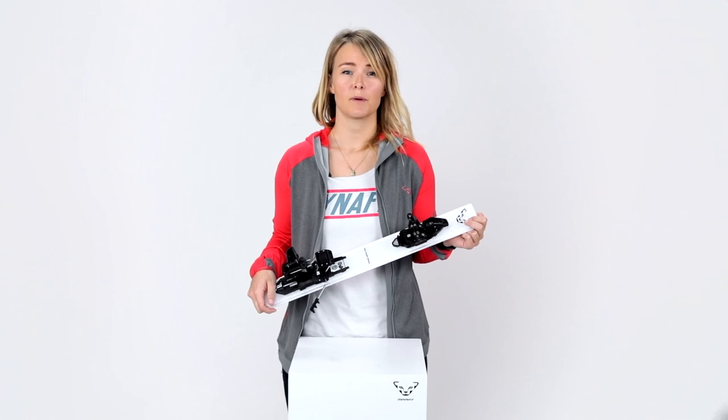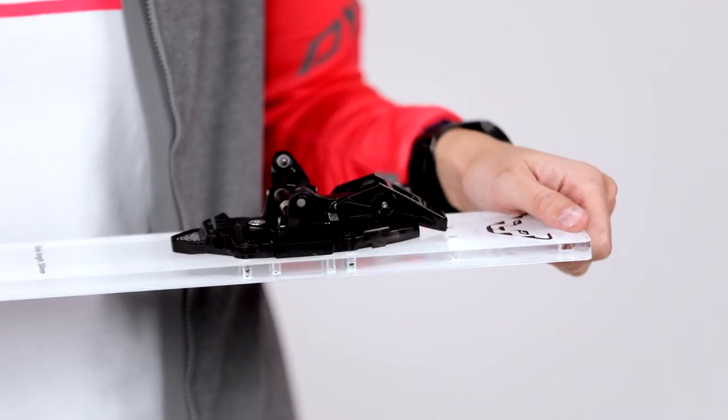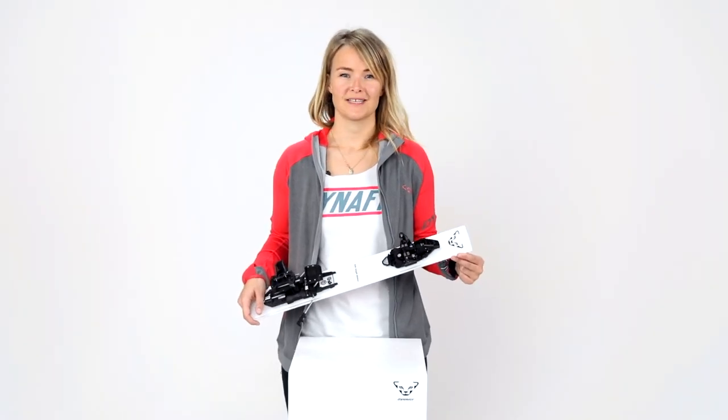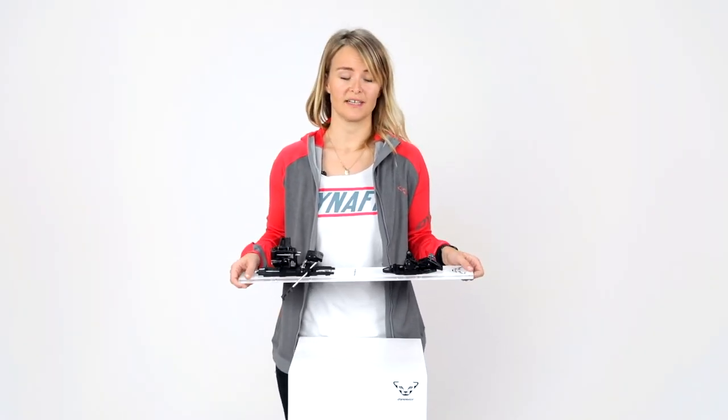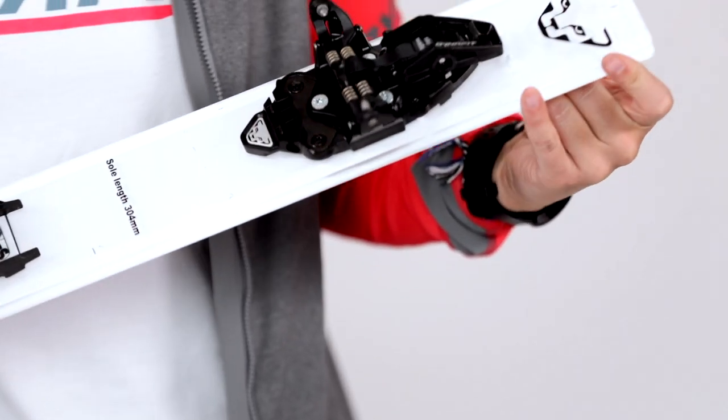This binding fills the gap between safety and downhill performance, providing the best out of both worlds. It is developed for freeride ski tourers who are looking for TÜV certified safety, great downhill performance, and a binding that's almost indestructible.